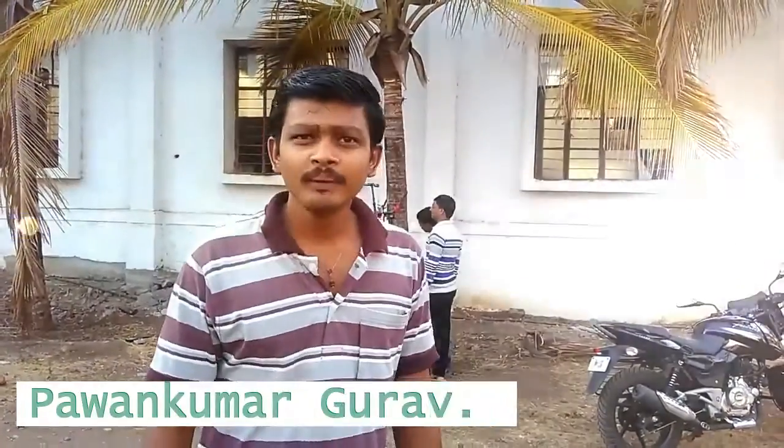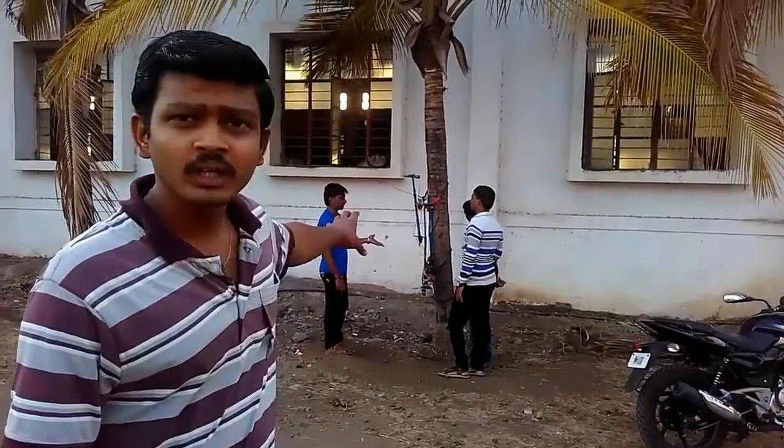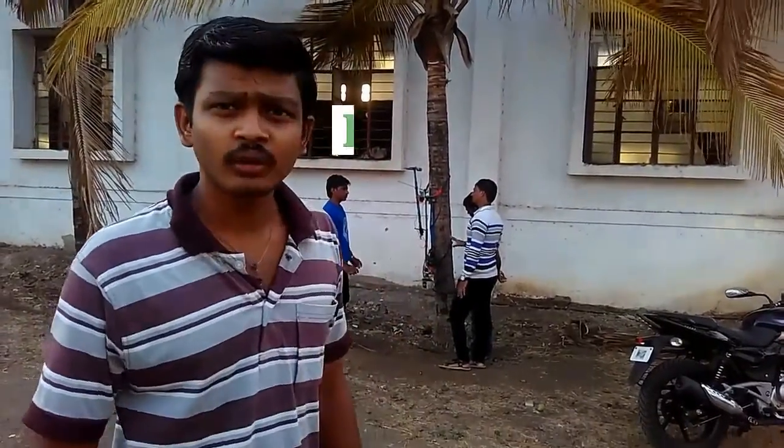I am Omukumar Guru. Me and my team arranged a device which is required to remove the coconuts from the coconut tree.